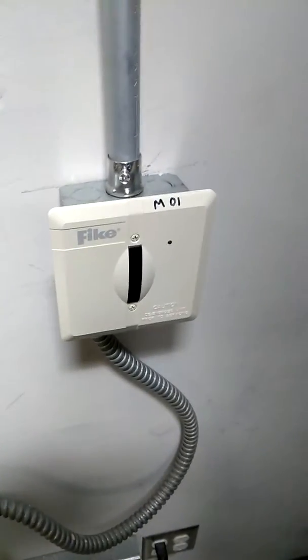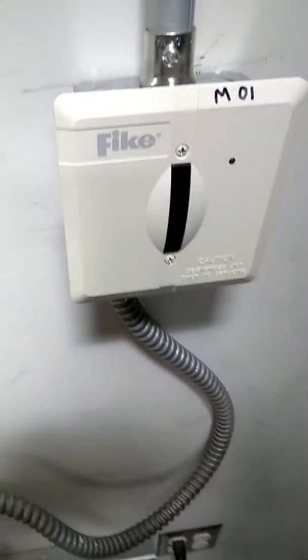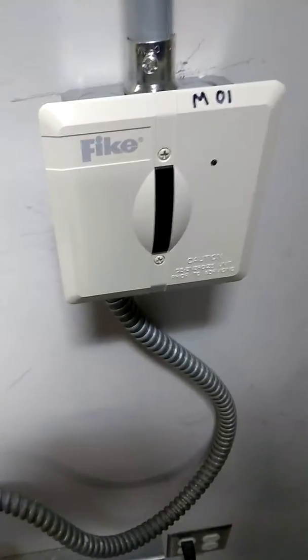It's a Cheetah FM200 system, a Cheetah 50XI. We've got this module — the releasing module — at address 01.